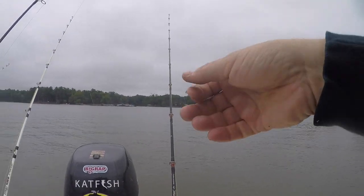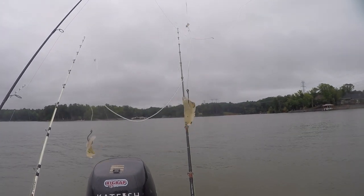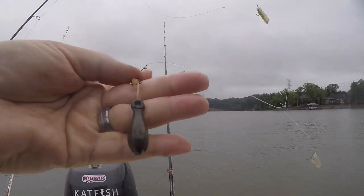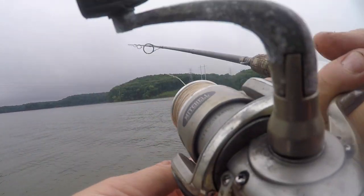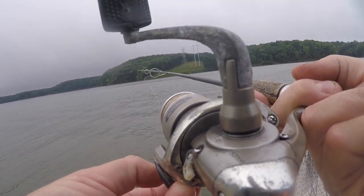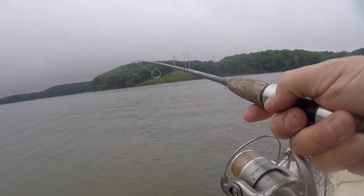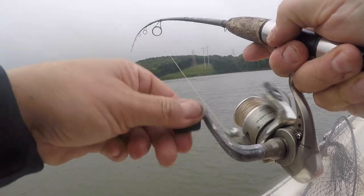A little double hook rig — a couple of hooks, number eight Gamakatsu circle hooks, just a little one-ounce sinker on the end of it. I've got 20 pound line, but you don't need 20 pound line — it fishes about like six pound line.